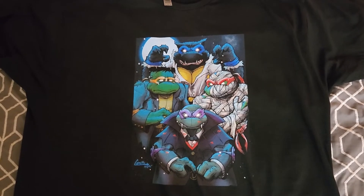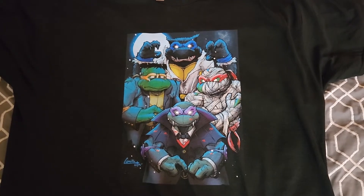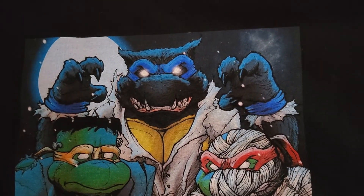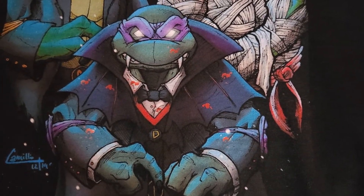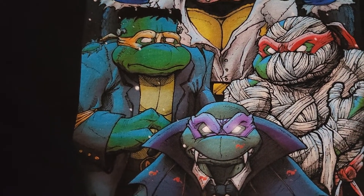Hi, everybody. I wanted to review my new custom shirt that I got. Obviously, this is the Ninja Turtles but as monster characters. The first one we have is Leonardo as the Wolfman, Raphael as the mummy, Donatello as Dracula, and then we have Michelangelo as Frankenstein.